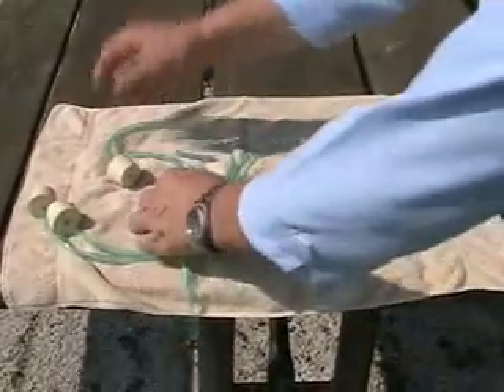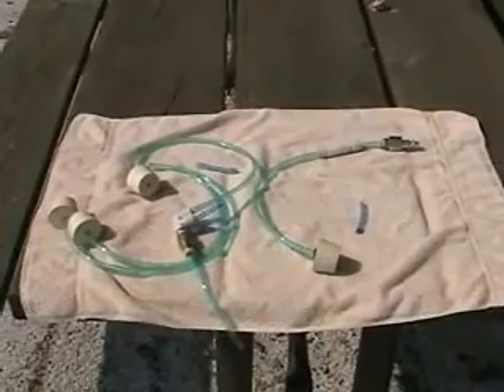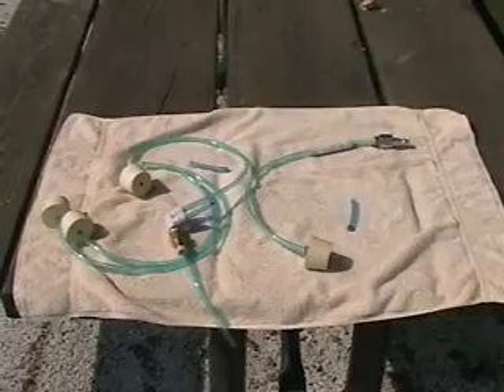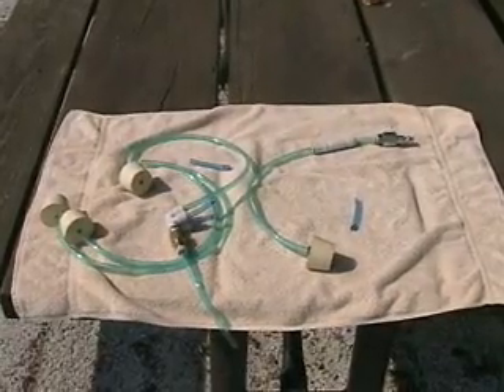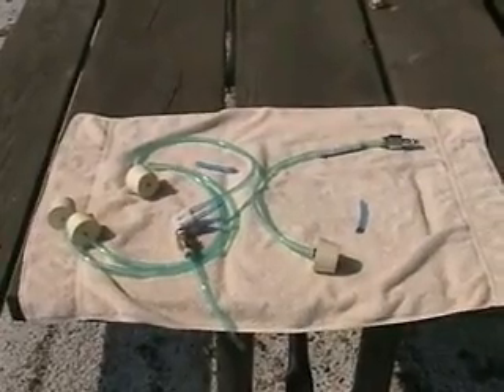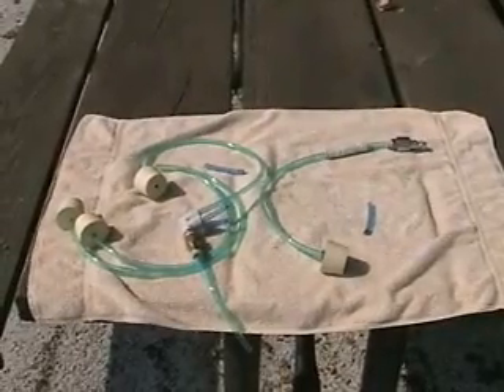As we increase from a half-horsepower compressor up to one horsepower, you can do two carboys of wine very easily. At one and a half horsepower, you can do between three and four. If you have a two-horsepower motor, four carboys is done very comfortably and easily.